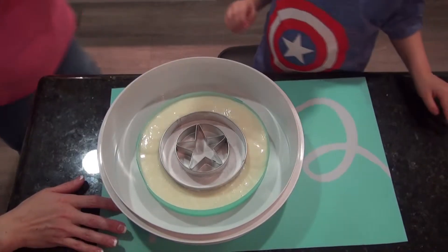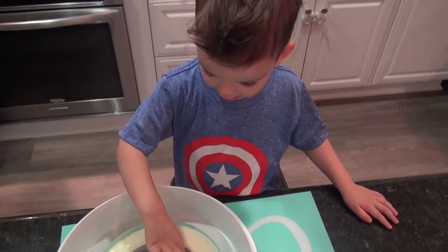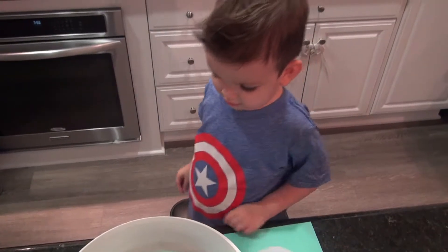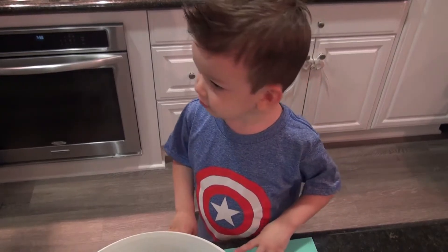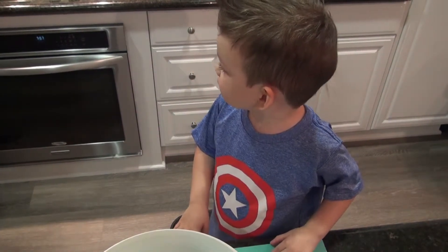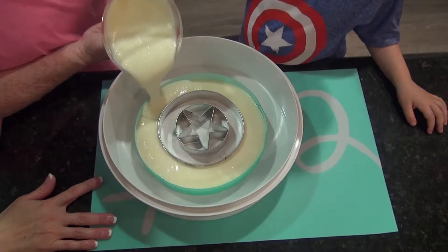Whoa. Ooh. Is this Captain America's shield that we're making out of Jell-O? Mm-hmm. That's the shield. The shield. That's right. We're getting a long circle over here. Yeah. That's so nummies.